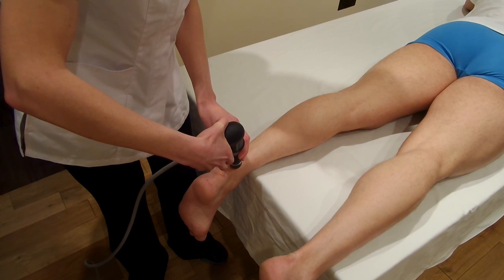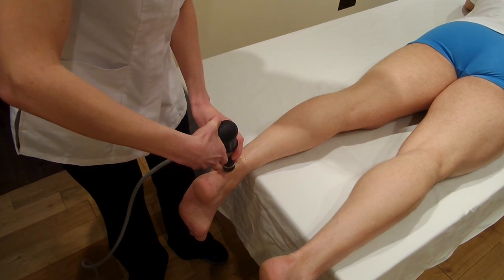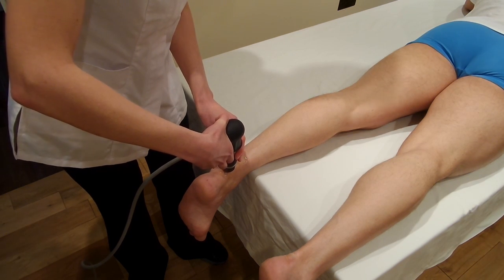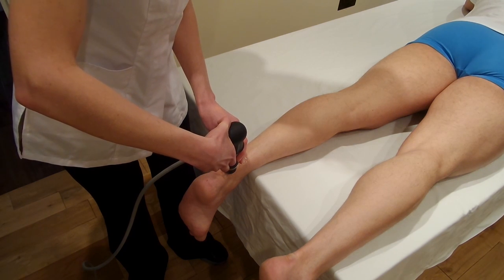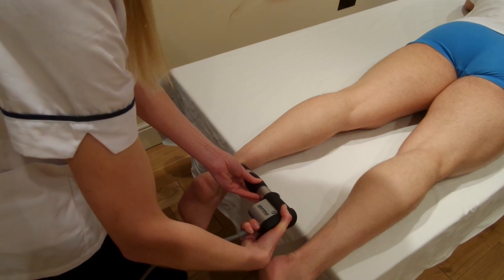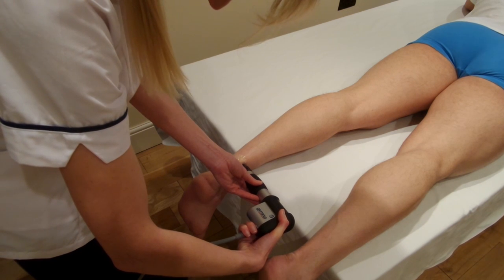Here we are on the second spot coming down through the Achilles tendon. You can see the treatment is going straight down through. There will be a third spot here now. Before we move on to the medial aspect of the Achilles tendon, we'll finish shooting three spots of 200 shocks from this outside edge.